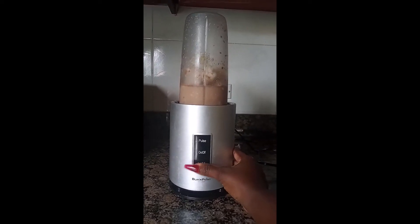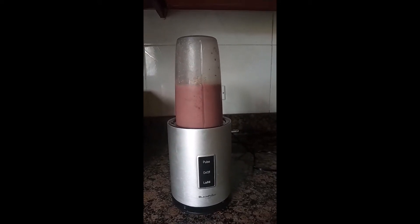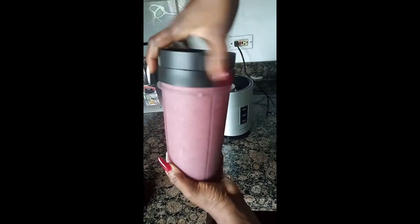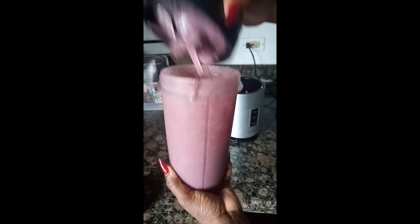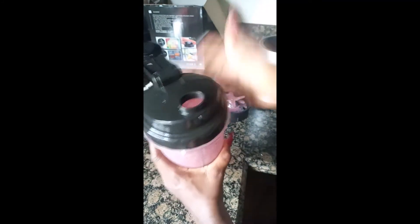All right, so it's all done now. I'm not even going to pour this into another cup — baby thinks she's lazier than me but she's not. I think I have too much coconut milk in it, but it's still good. I'm going to put the lid that came with the smoothie maker on it and just have it from here. Cheers!